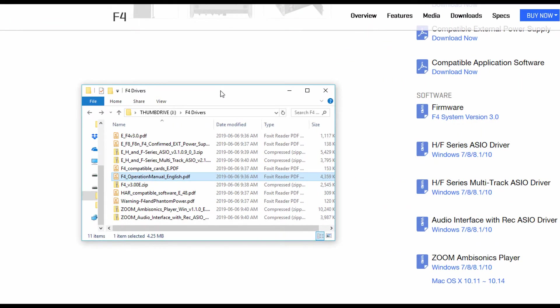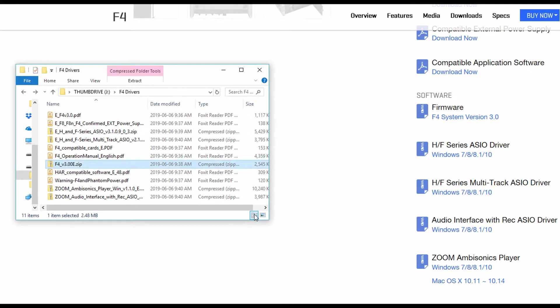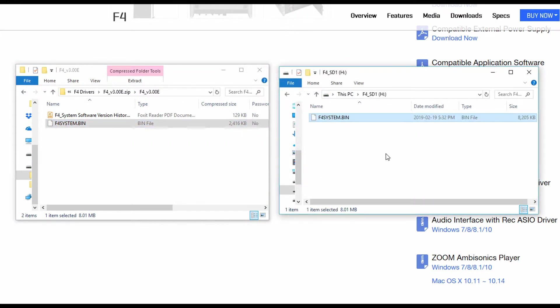I've already downloaded the file. The process is: we are looking for one particular file inside the downloaded archive. Then on the SD card that goes into slot number one of our Zoom F4, we put this particular .bin file. I'll open this up and look for the F4 system .bin file, then click and drag it over onto the SD card. The next part is where we actually insert the card and start it up in a very specific manner that initiates the firmware update.